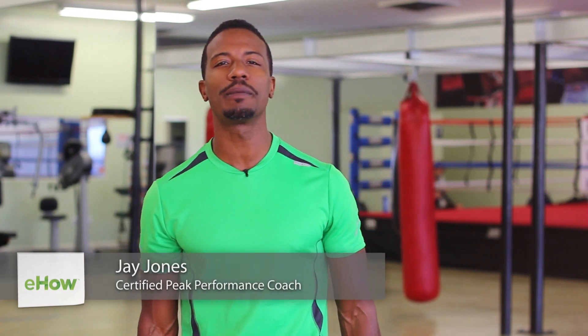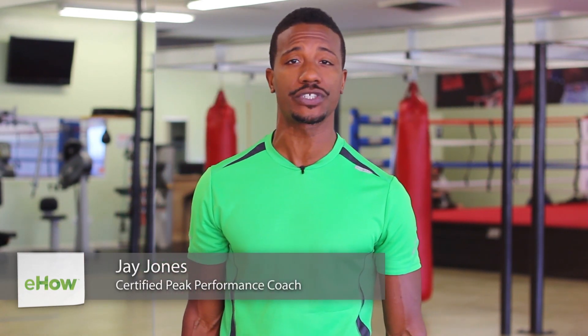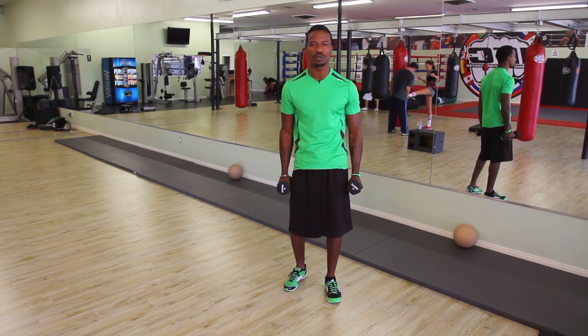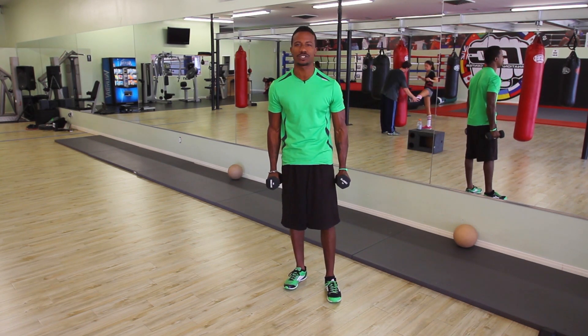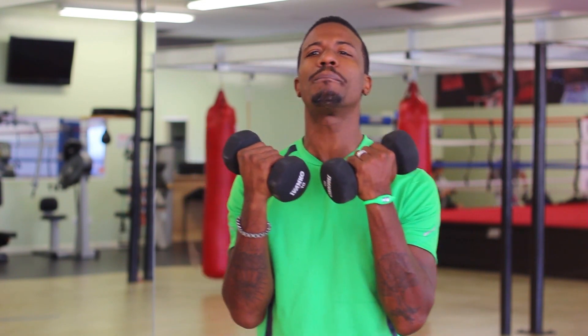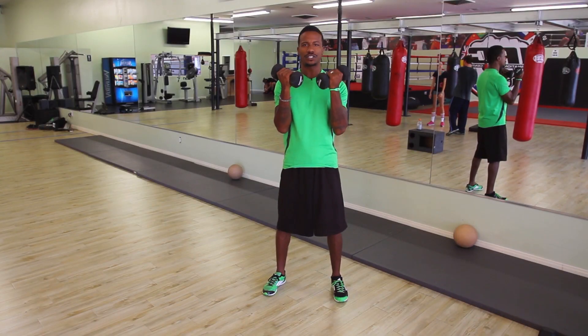Hey there, my name is Jay Jones, Celebrity Peak Performance Coach and Fitness Minister, and today I want to demonstrate two exercises that seniors can do using hand weights. Resistance is the key to overall health and wellness because it preserves your muscle. Your muscle is what burns fat and what keeps you looking young and fit. So we're going to use these dumbbells to help build upper body power for seniors.